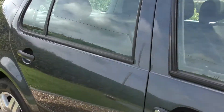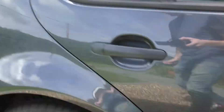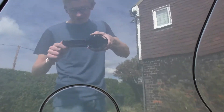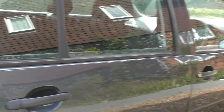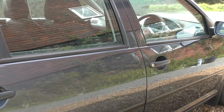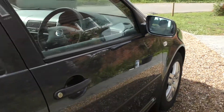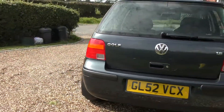£15 well spent. We'll see if it's actually any good in the future, but I definitely recommend this product. It's slightly more expensive than most, but I'd rather have something that lasts than something that's no good at all.